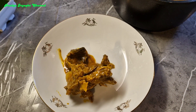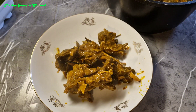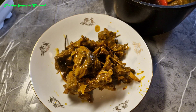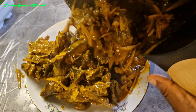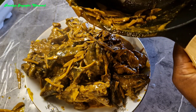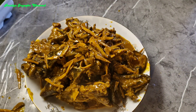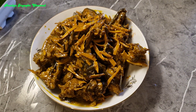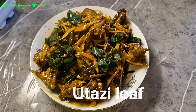So guys next we are serving it — it is ready. If you have a native pot you can serve it in your native pot, or you can have it in a dish like so. We'll garnish it with tesi leaf and then onion.